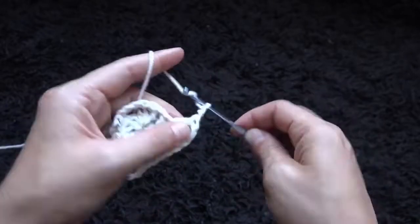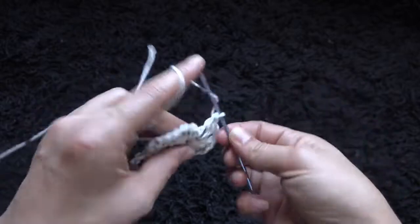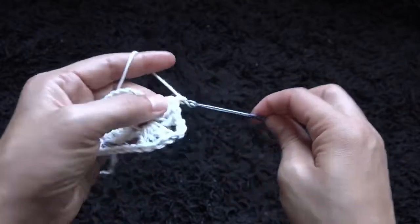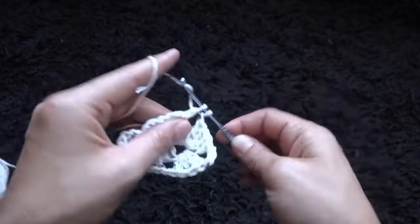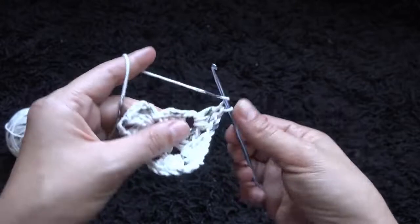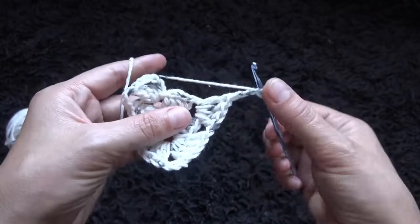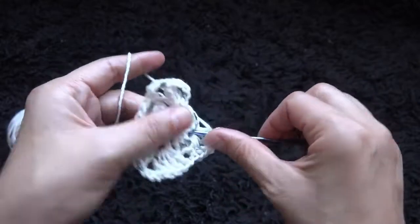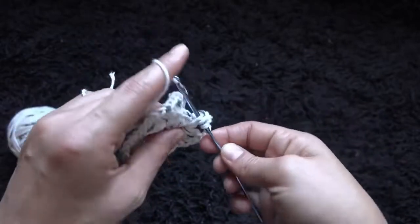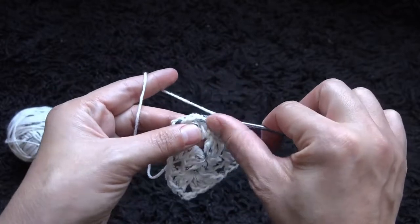I'll chain 3, then through the same 3-chain loop I'll make 4 double crochet. I'll chain 1, now through the next 3-chain loop I'll make 4 double crochet. I'll chain 3, and through the same 3-chain loop I'll make 4 double crochet.